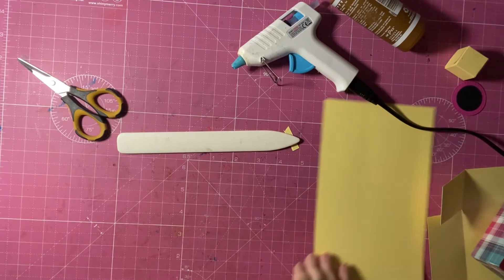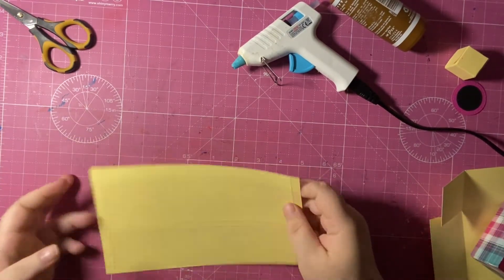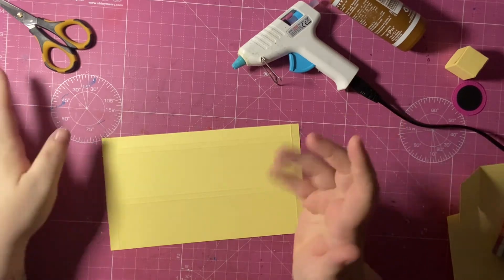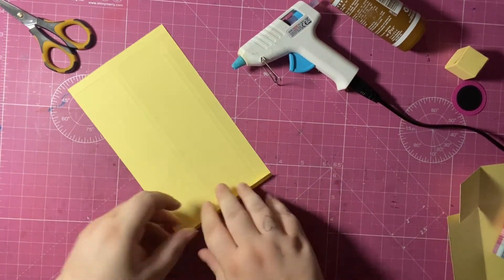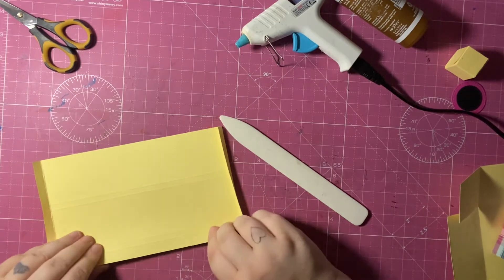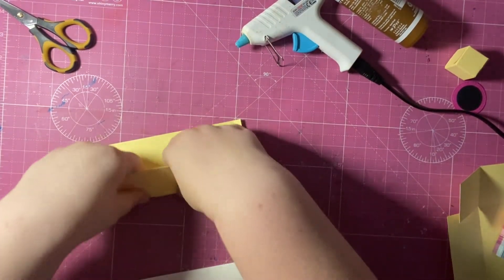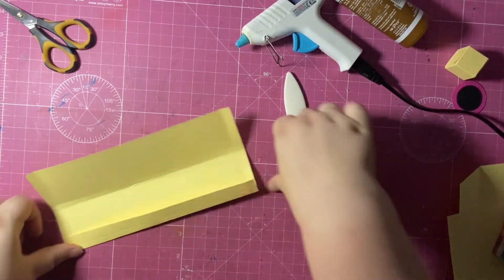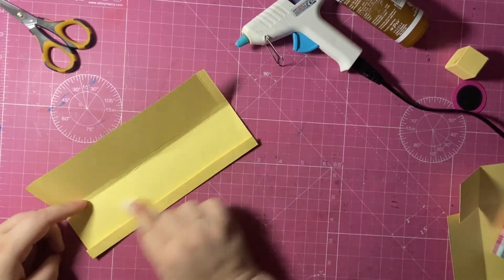The next thing is the side box — this holds the trolley together. Bear in mind this is lightweight card, so it does have a slight wobble to it since it's paper. This is the solidest I can make it. I'm just burnishing over these score lines — be very careful with those quarter-inch ones, they can sometimes be tricky.